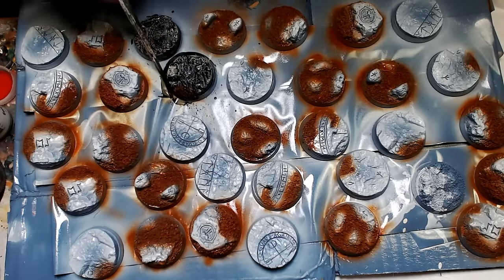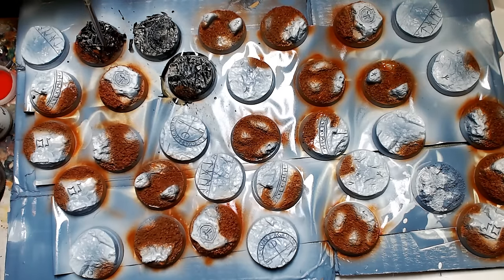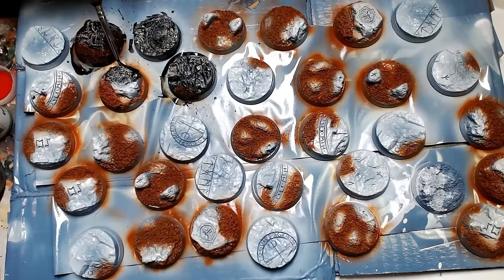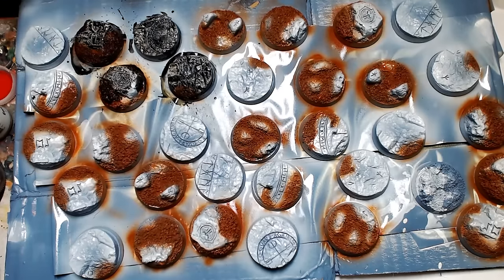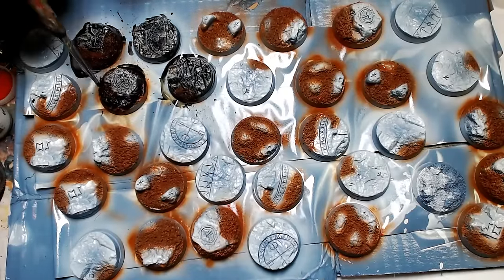We spent probably total two and a half hours today between filming and painting, and we got all of these bases done to a great level. All that's left now is to put the guys on the base when they're done. It's not really in the grand scheme of things that big of a deal to get your bases looking this fresh. One of the keys is that there's no guys standing on these bases. A lot of people don't agree with me on doing them this way — they say just pin the model to the base. Super glue turns out it sticks pretty good, and if it ever breaks off, just glue it back on.